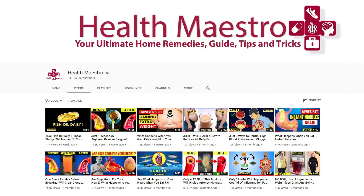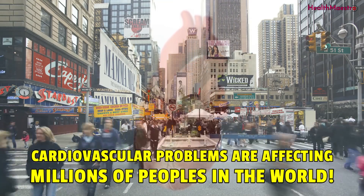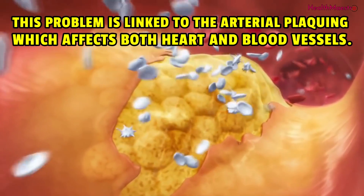Hello, viewers. Welcome to my channel. Do you know cardiovascular problems are affecting millions of people in the world? This problem is linked to the arterial plaquing which affects both heart and blood vessels.